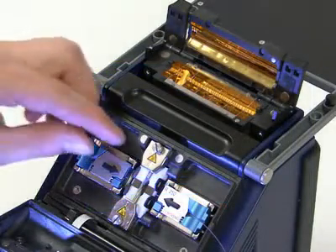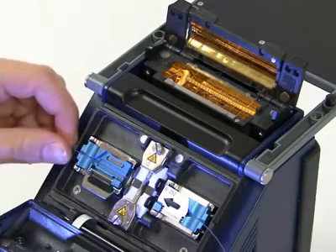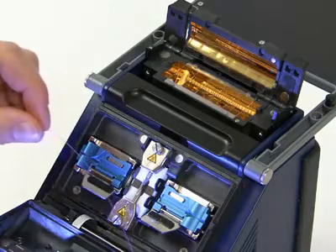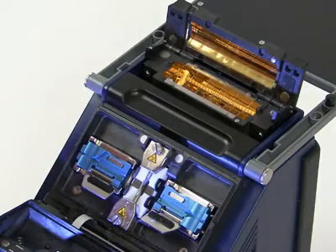Remove the fibers by opening the electrode flap and fiber handler flaps. Next, center the fusion splice inside of the heat shrink and place it in the heat shrink oven.